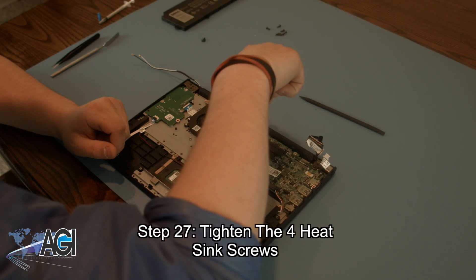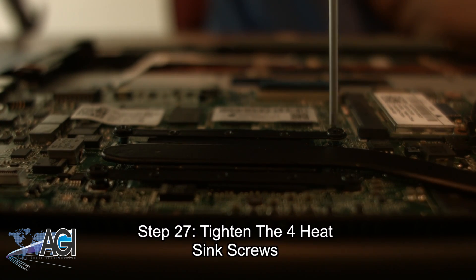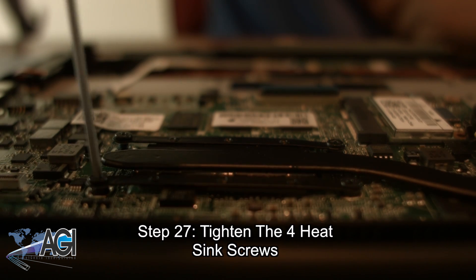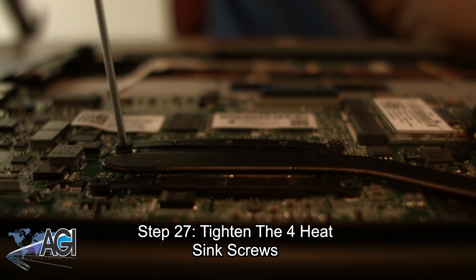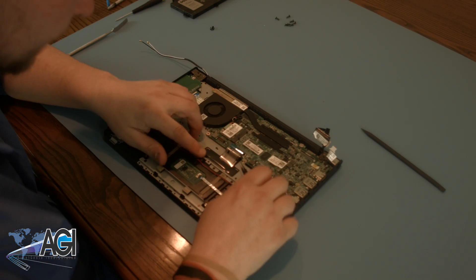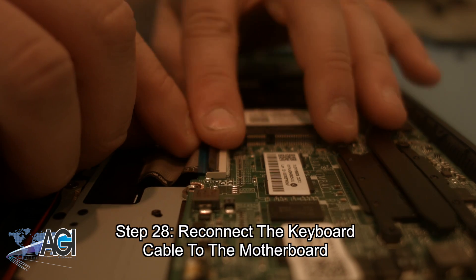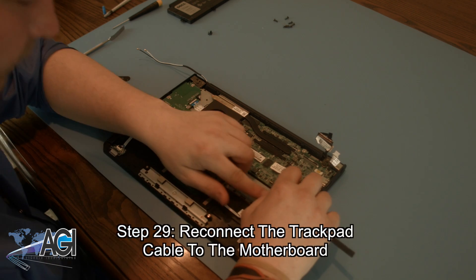Next, you will tighten the four heat sink screws. Now, you can reconnect the keyboard cable to the motherboard. Next, you will reconnect the speaker cable to the motherboard.